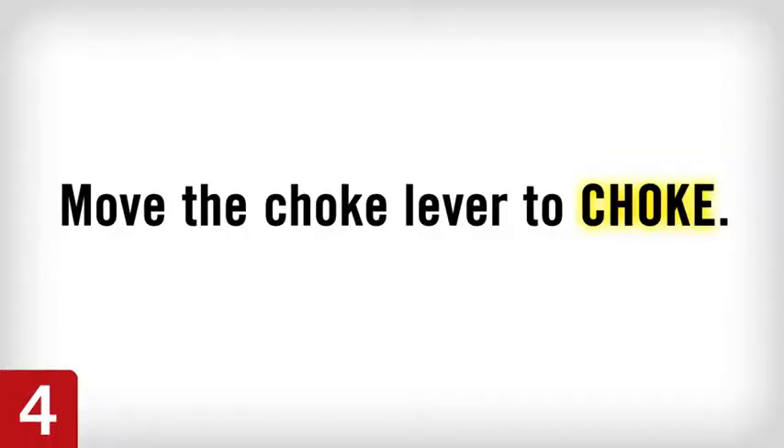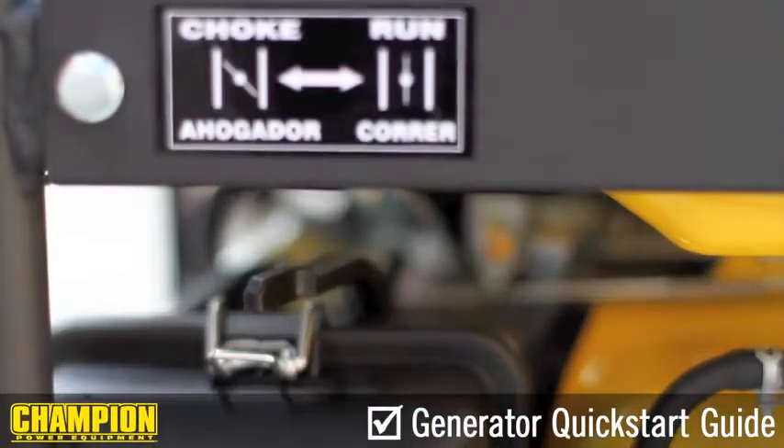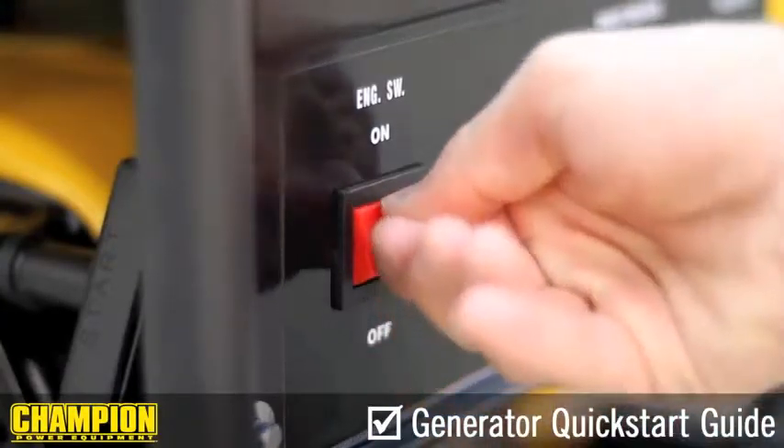Step 4. Move the choke lever to the choke position. Step 5. Flip the ignition switch to the on position.